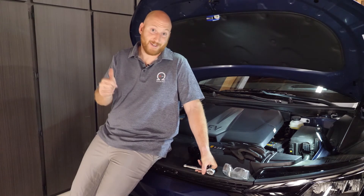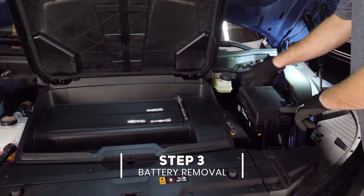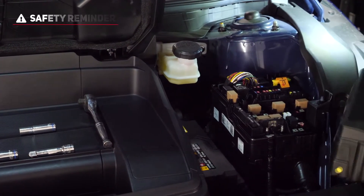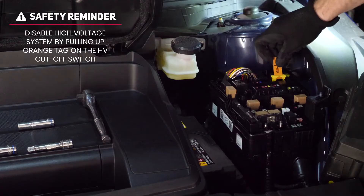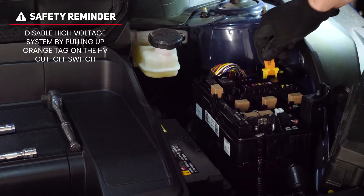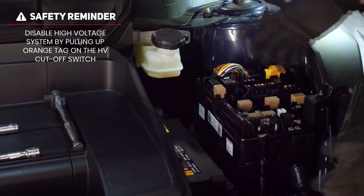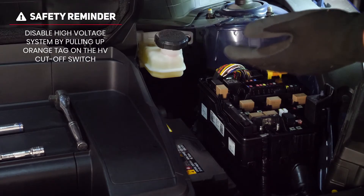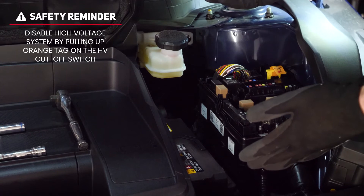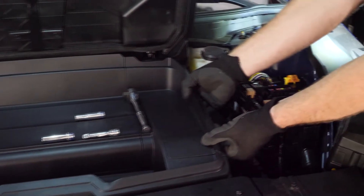First step: disable the high voltage system. There's a fuse cover — push the two tabs and lift straight up, then set it to the side. You've got a little tag here; this is done much better than any other EV I've seen so far. Just pull up and it will unclick — that's it. You're done disabling the high voltage system, ensuring there's no 12-volt power coming from the high voltage pack while you work.